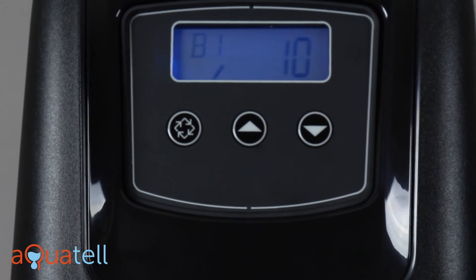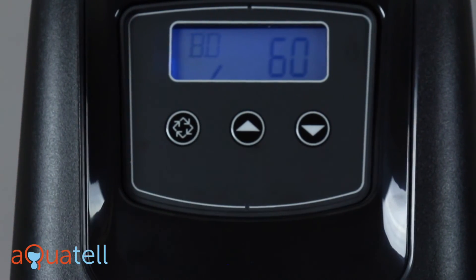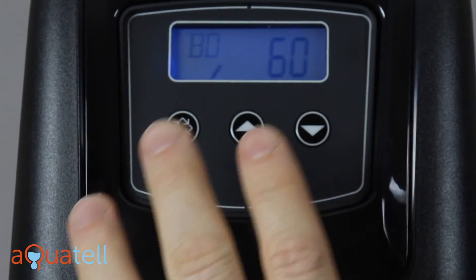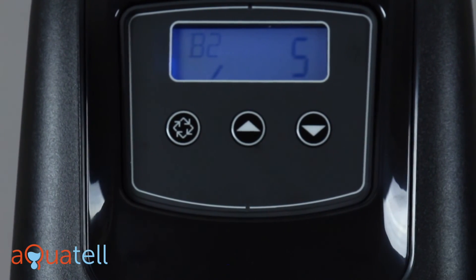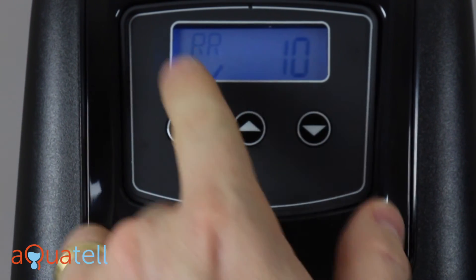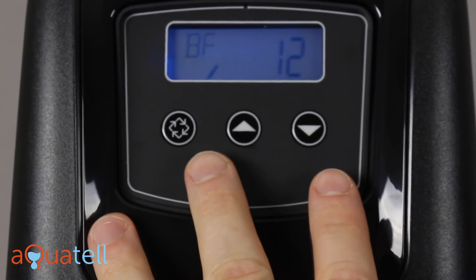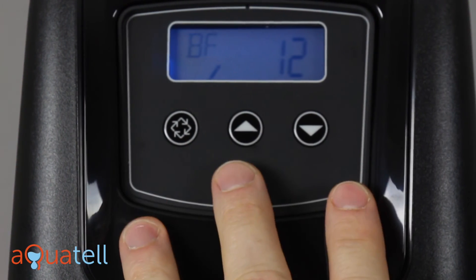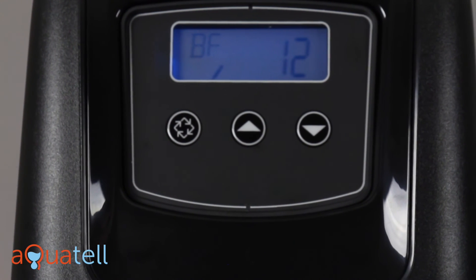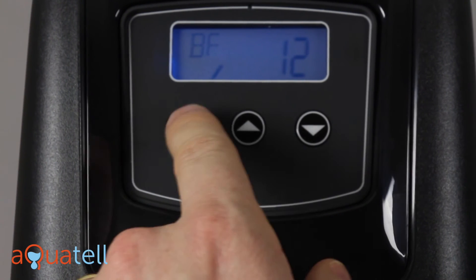The regeneration process takes about 90 minutes. Backwash 1 is set to 10 minutes — press enter. Brine draw is 60 minutes; we want to leave that at 60 minutes, that's a very important number — press enter. Backwash 2 is set to 5 minutes — press enter. Rapid rinse is set to 10 minutes — press enter. Brine fill value is dependent on the size of softener you have — refer to the other documentation for the correct brine fill time — we're going to leave this one at 12.